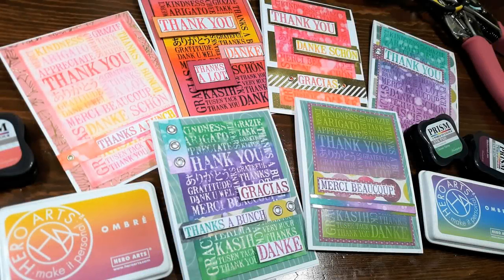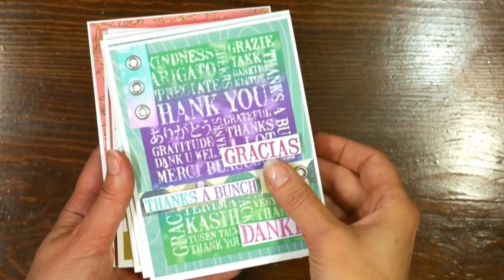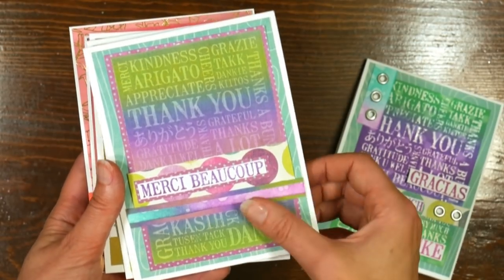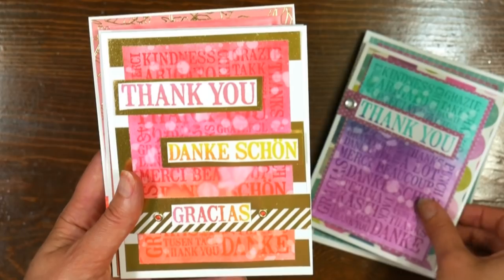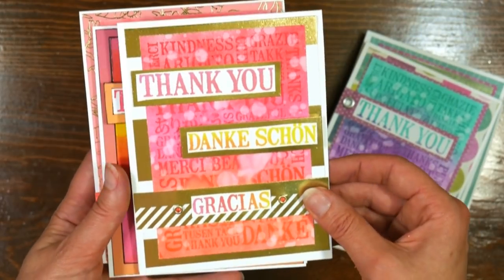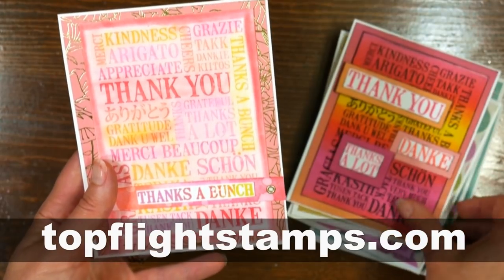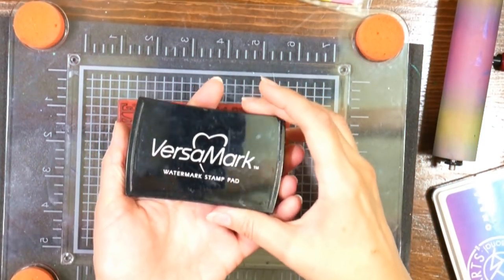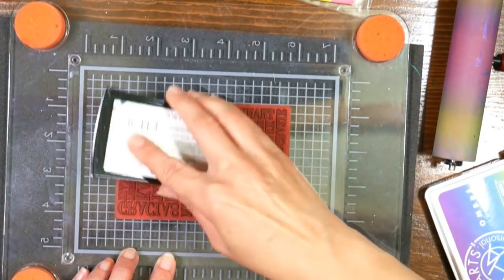Hi there! Lindsay here, the Frugal Crafter. Today I'm going to show you how to make six different cards using six different inky techniques with one stamp. You might not have all the supplies I'm using today, but I'm sure you can substitute with what you have on hand. This video is brought to you by topflightstamps.com, where I got this stamp from Dark Room Door. They bring cool stamps from all over the world back to us here in the United States. All the products will be linked in the video description.